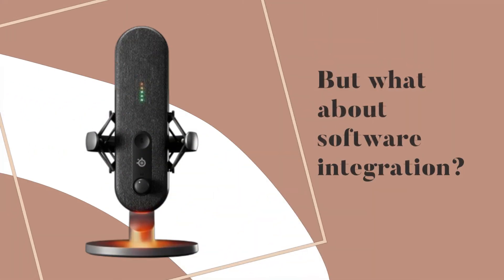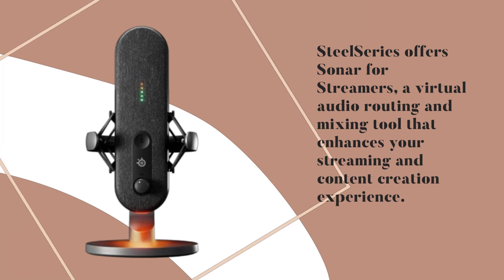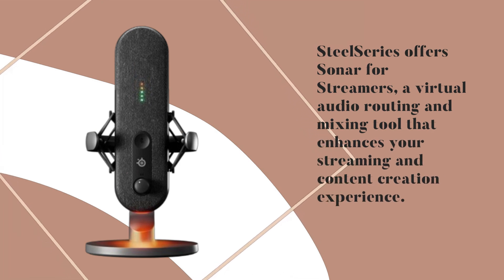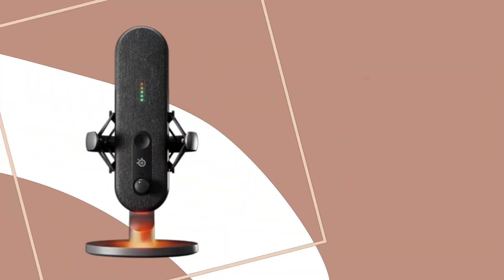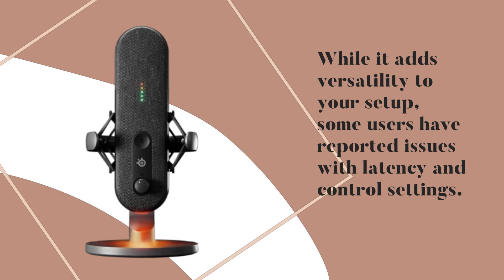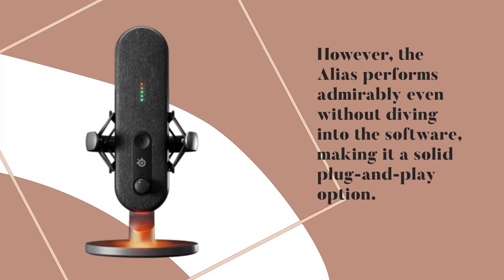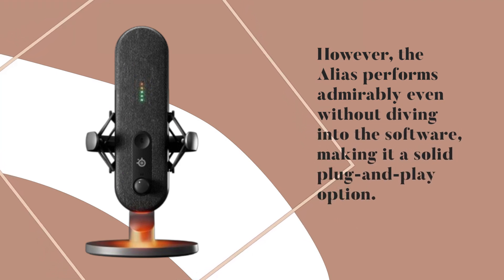But what about software integration? SteelSeries offers Sonar for Streamers, a virtual audio routing and mixing tool that enhances your streaming and content creation experience. While it adds versatility to your setup, some users have reported issues with latency and control settings. However, the Alias performs admirably even without diving into the software, making it a solid plug-and-play option.